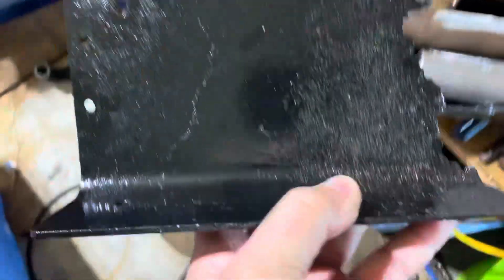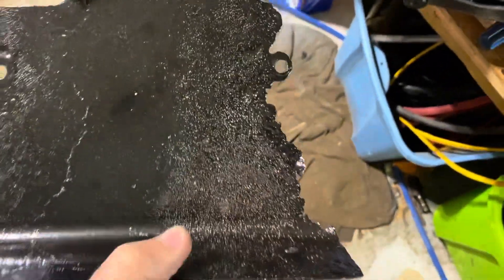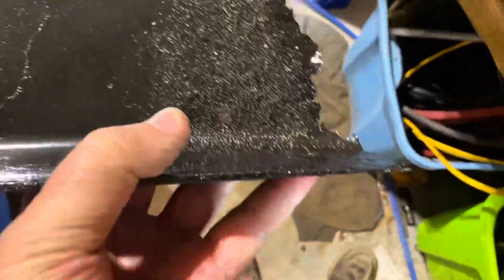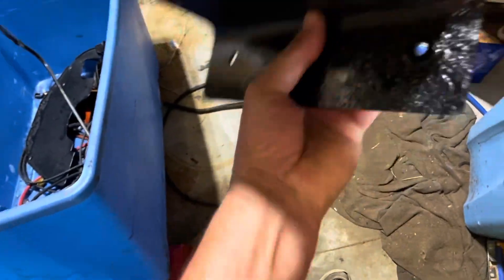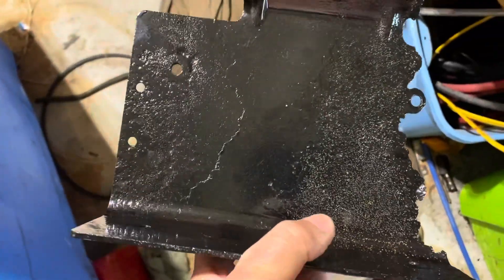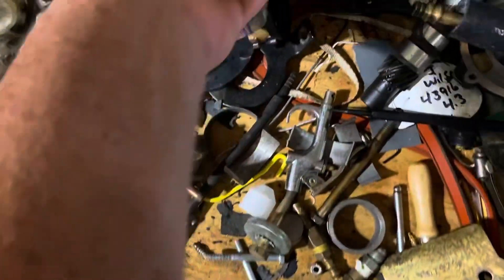Once you get the thing bolted together, it bolts onto this metal support bracket. You can see it's half eaten away with rust - I cleaned it up, de-rusted it, and powder coated it to try to salvage it. A lot of these parts are no longer available - you cannot buy this metal piece as far as I know, so that's why I had to save it.